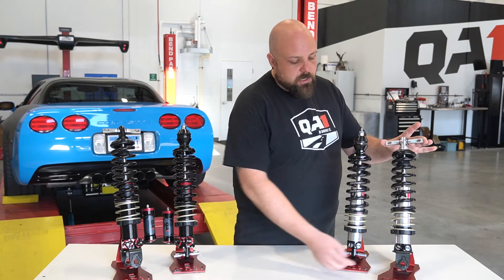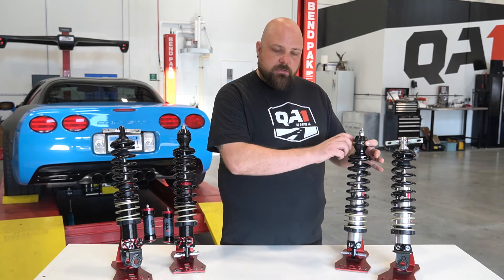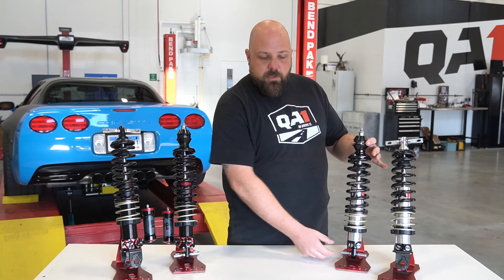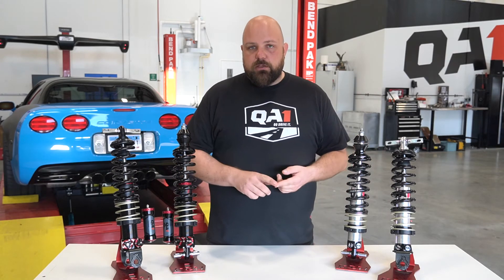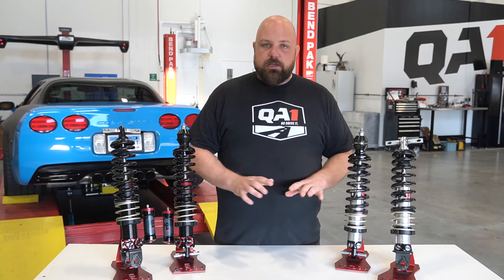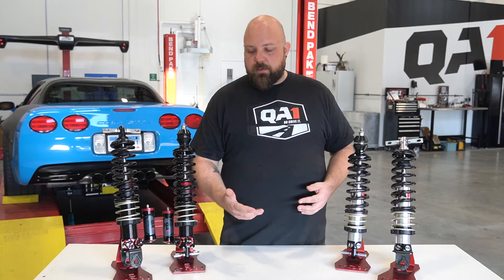The rear bolts in with a T-bar and a clevis on the bottom. The front bolts in with a swivel mount up top and a T-bar on the bottom — just like the stock parts. So these bolt directly in place of your original shocks and are intended to replace your original shock and spring, not work in conjunction with them.